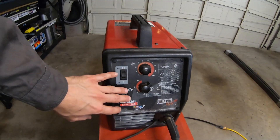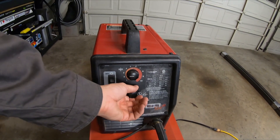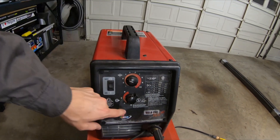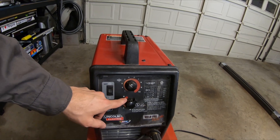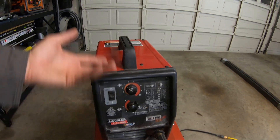On our welder here, we have different adjustments. These adjustments — A, B, C, D — are the heat settings. The thicker the metal, the more heat we want to apply. And then this controls the speed that the welding wire comes out of the gun. Usually a lower heat, you want a little bit faster speed. A higher heat, you might want a little bit slower speed. You kind of play around with it until you figure out what works right for what you're welding on.